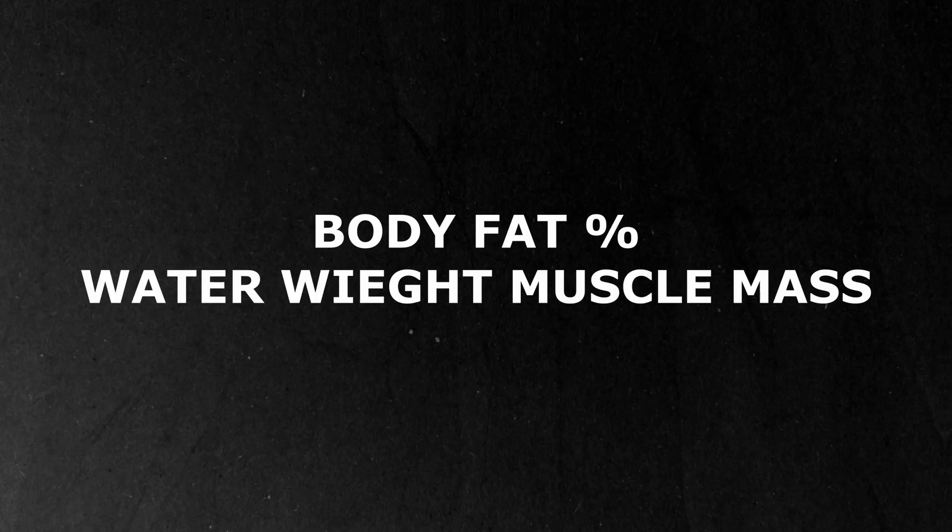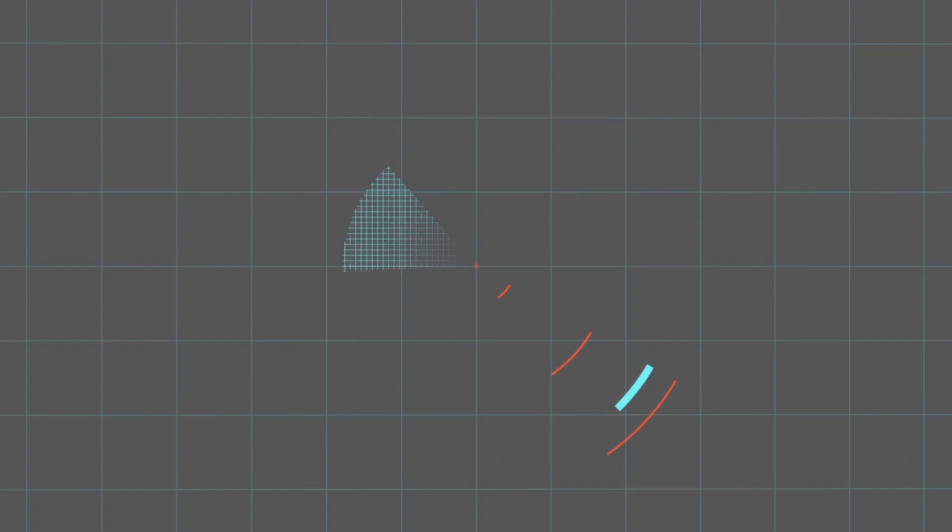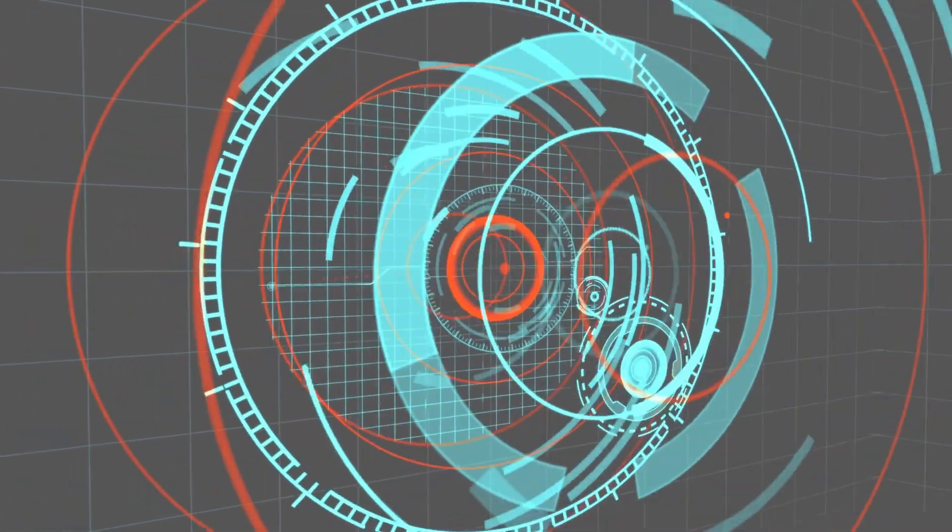Not all BIA devices are created equal. The Fit Index Smart Scale is great for what it is — a super affordable, entry-level scale at about $30 on Amazon. It connects to your phone via Bluetooth and gives you extra data beyond just weight, like body fat percentage, water weight, muscle mass, and BMI. But here's the thing — it's really only scanning the lower half of your body through your feet, then using a general population formula to estimate the rest. So if you're gaining muscle in your upper body or losing belly fat, it might completely miss that. Convenient and cheap, but not super accurate or detailed.